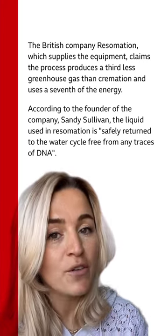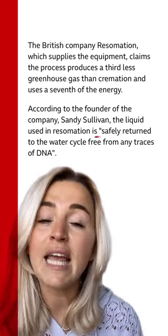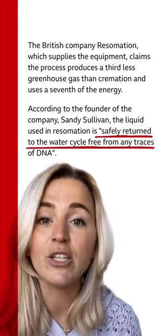So, big question — what happens with all the liquid? Well, according to the founder of Resumation, the company, the liquid is safely returned to the water cycle without any traces of DNA.